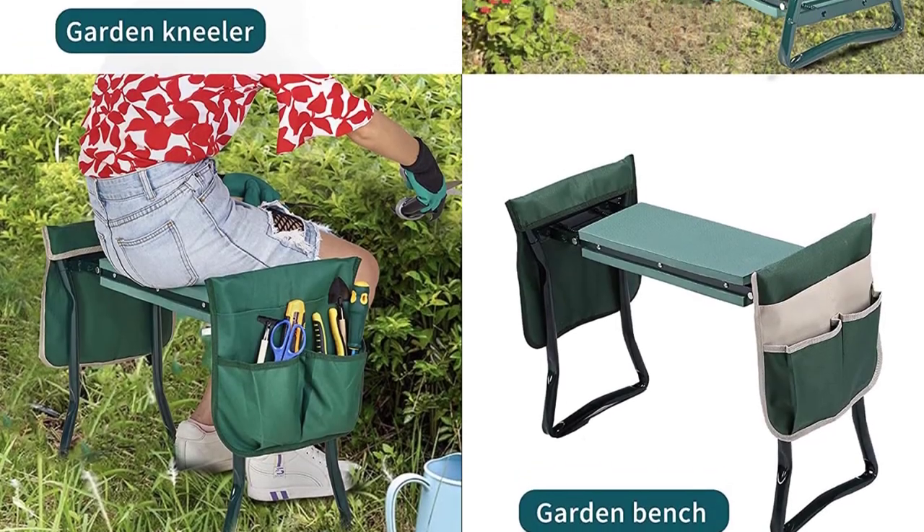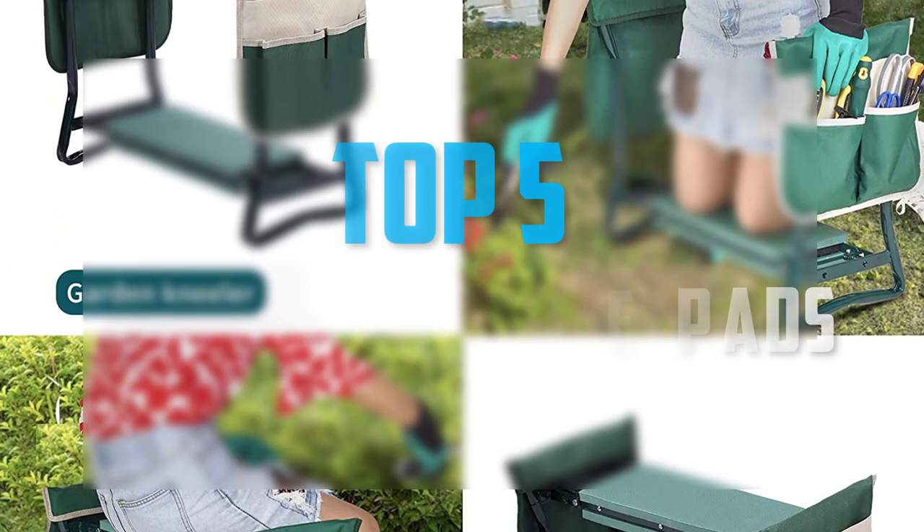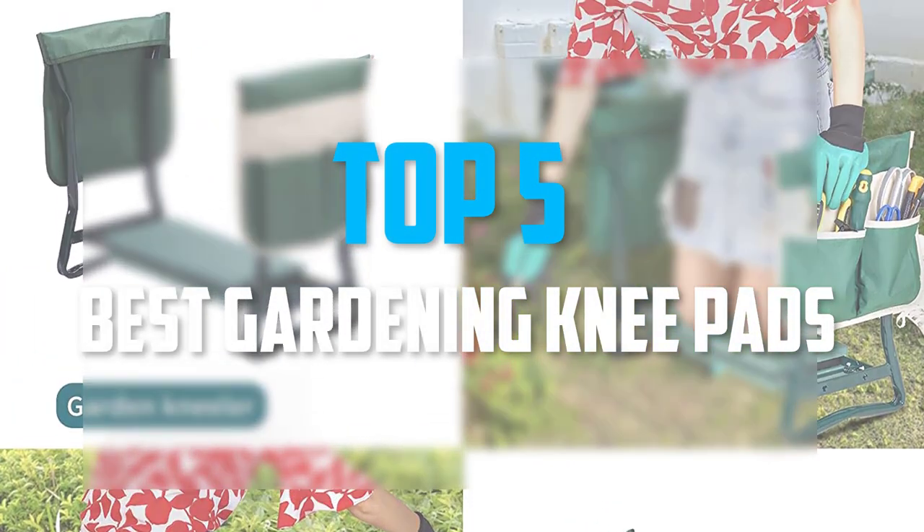Hello everyone, welcome back to our new video. In this video, I will give you more information about the top 5 best gardening knee pads that are available on the market.